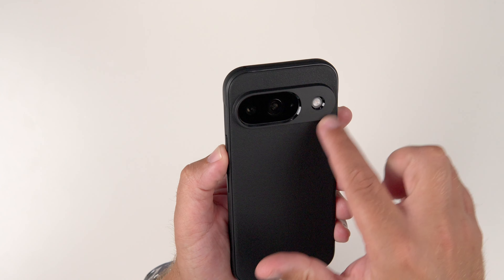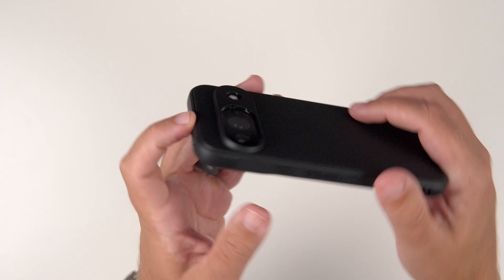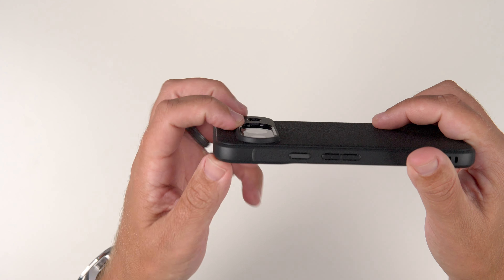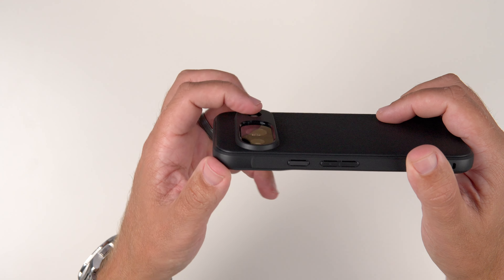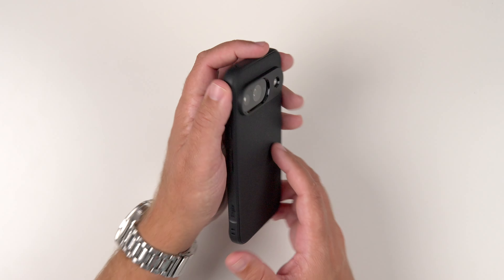The camera housing is actually a little bit smoother looking, so it's not as textured, but the lenses are recessed in nicely. The flash as well. So we're getting some good protection there for the camera lenses.